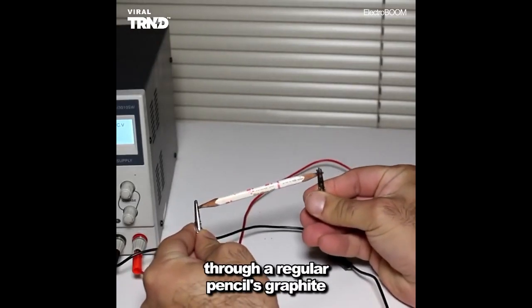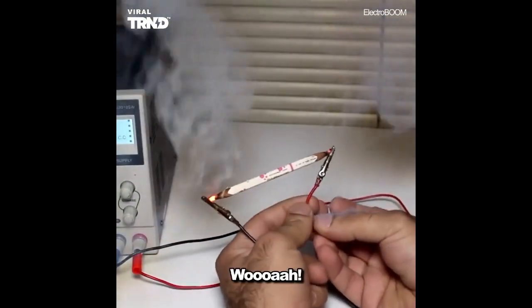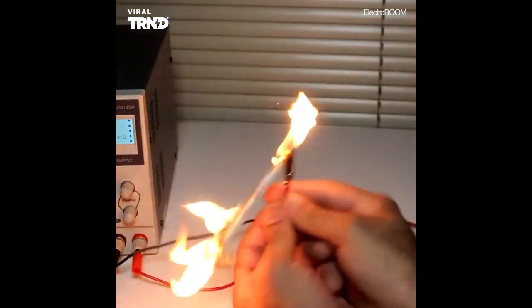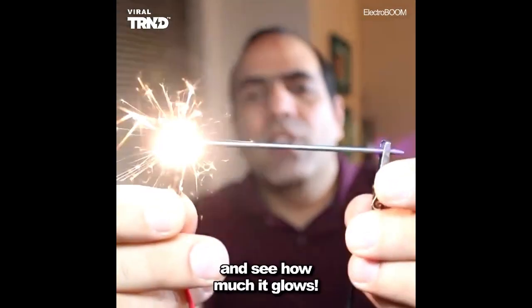I'm gonna run 10 amps through a regular pencil's graphite. Let's run 10 amps through this graphite and see how much it glows.